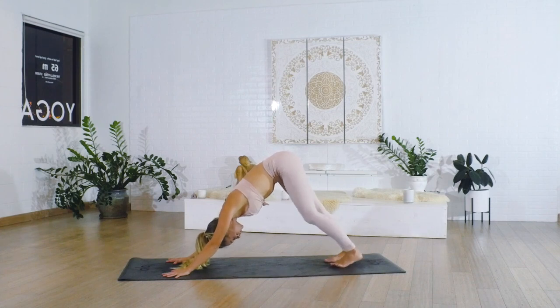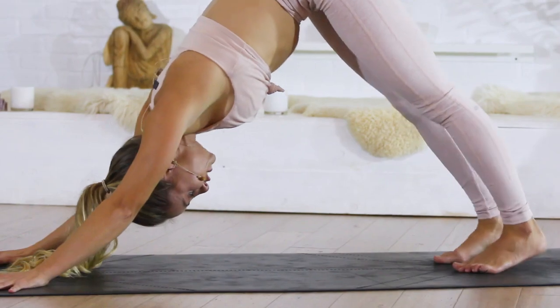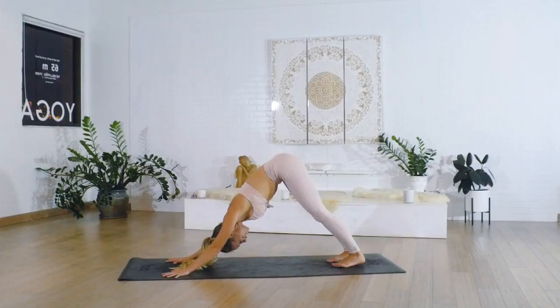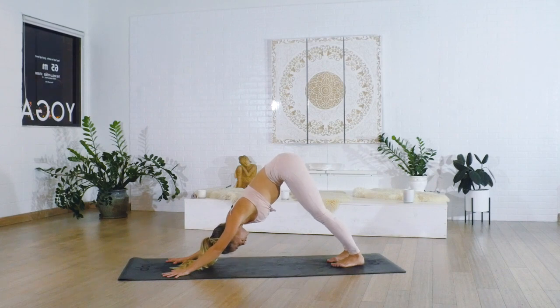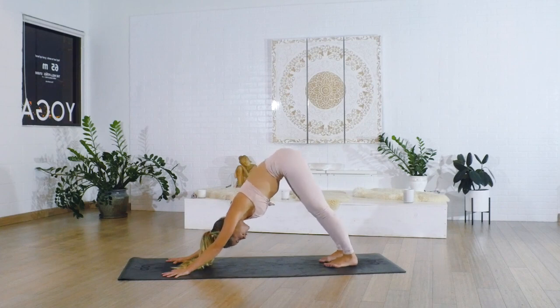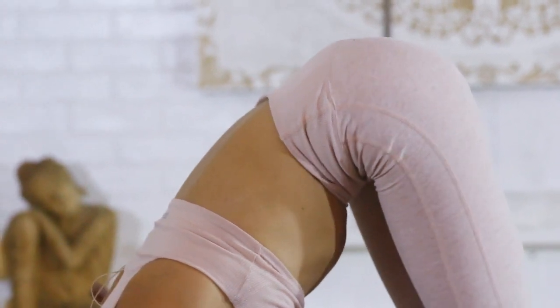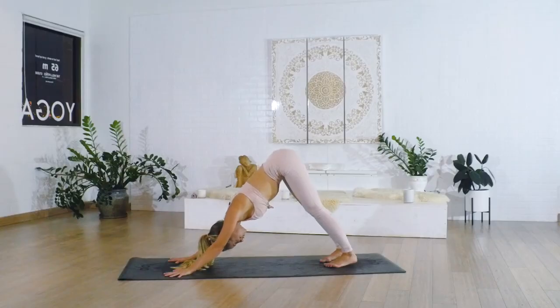Place the hands down and step all the way back into a downward facing dog. Thinking about the legs especially here — you want to have the heels reaching down towards the floor, but it's not as important as lengthening the spine. You don't want to push the heels down and compensate. Keep the spine nice and straight and long; you might need to bend the knees a little bit, and that's okay.